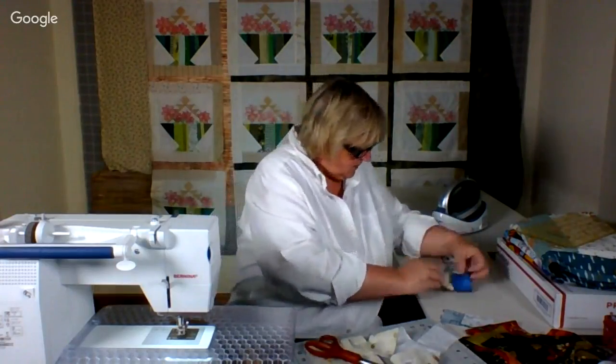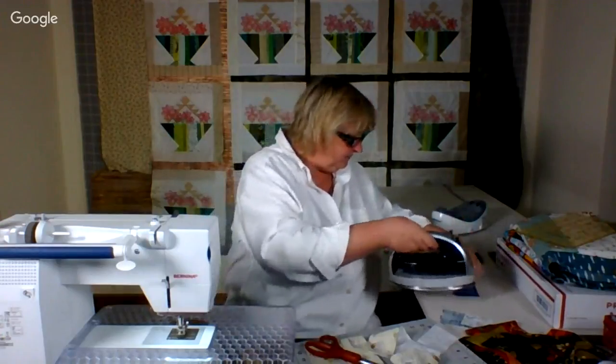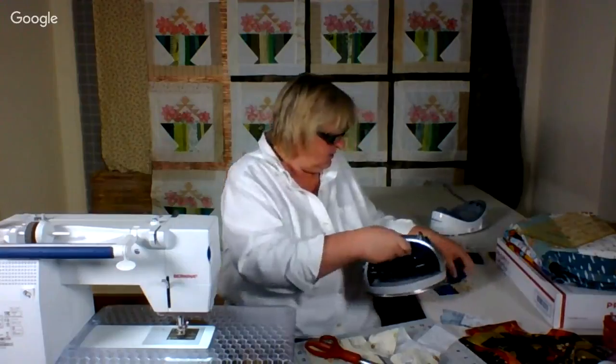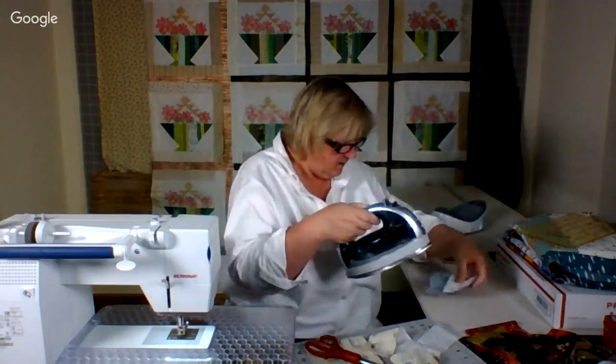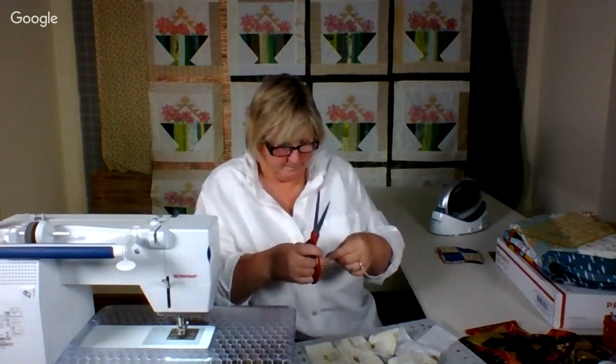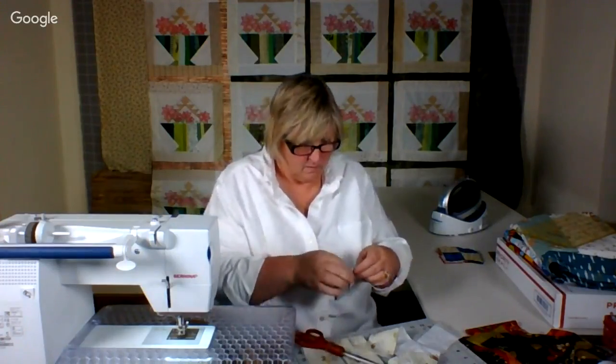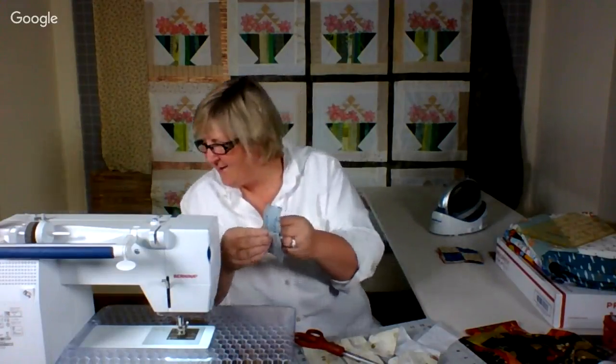I'm also trying to iron toward the dark fabric. This one's ready to go. And I'm loving my ironing board too. Then pull it apart like that. Oh, it is Carol — hi, Carol. My first caller! Tell us what you're up to. Let me iron this and then I will read your note.